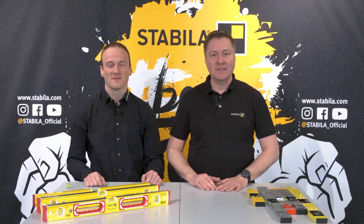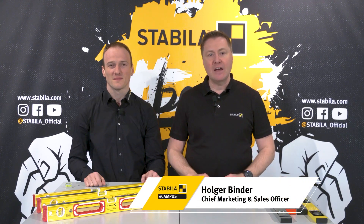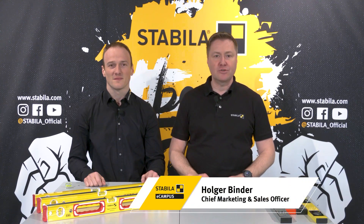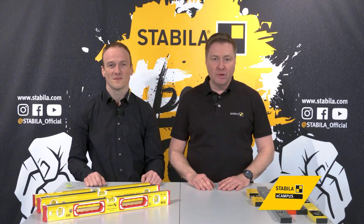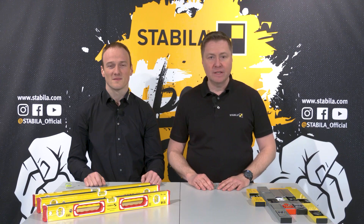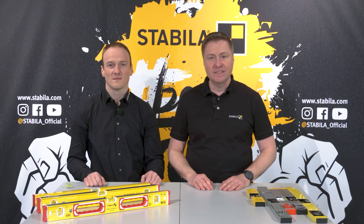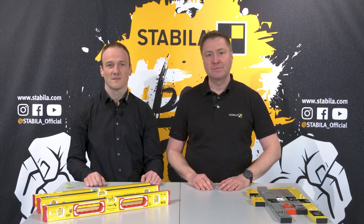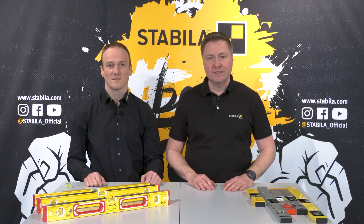Hello and welcome to the Stabila eCampus. Since 1989 we at Stabila have been developing and producing measuring tools of the highest quality for professional use. Most people today associate Stabila with a product that is used and appreciated by every craftsman on building sites and in the workshop — the spirit level. Stabila is the specialist for high quality and reliable spirit levels made in Germany.